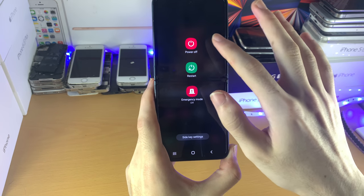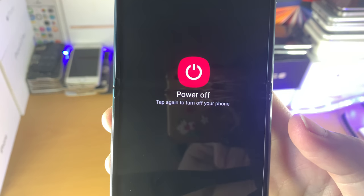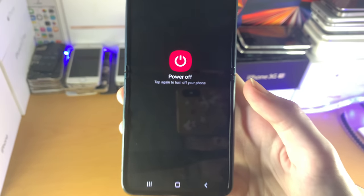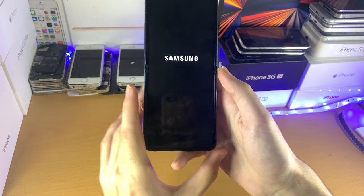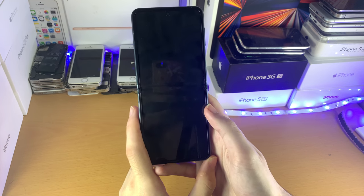Next, all we need to do is tap on power off. Then you see this message right here — Power off — tap again to turn off your phone. Tap on this again and boom, just like that, your Samsung Galaxy Z Flip 3 will power off.